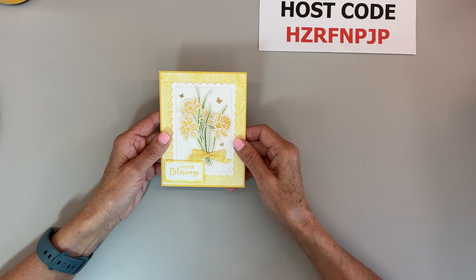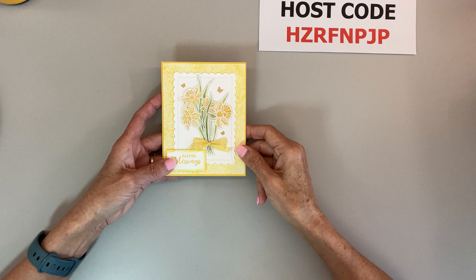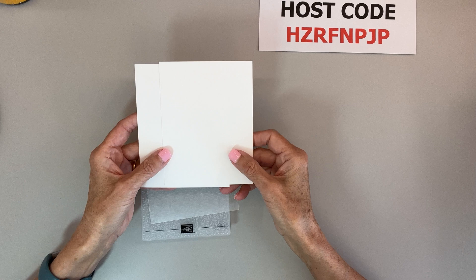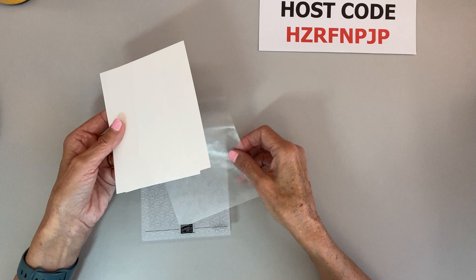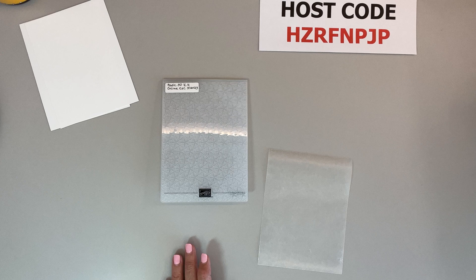I'm going to walk you through it without actually doing the heat embossing, but first we're going to work on the background — this is a wax paper technique. What you need is two pieces of white cardstock at four and a quarter by five and a half inches, and you'll trim them down later. You also need an embossing folder — you can use any you like. This new one is one of three new basic 3D embossing folders that are an online exclusive, $30 for three of them.